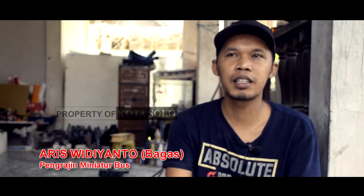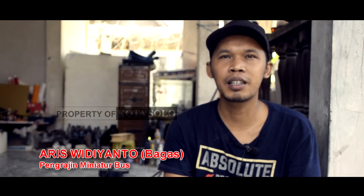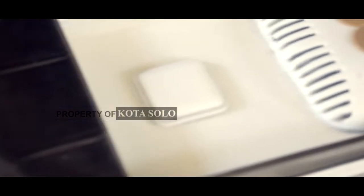Misal beli perlengkapan terpisah, itu kalau untuk yang jual terpisah seperti ban, seperti jok, seperti bodi, bisa. Tapi kalau masih terpisah potongan gitu, nggak bisa.